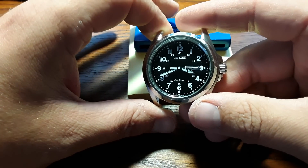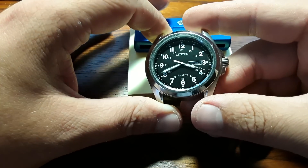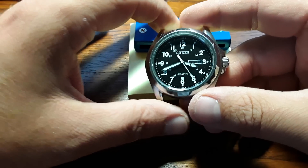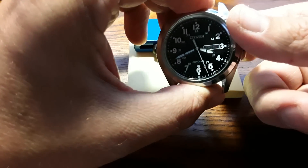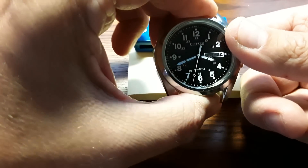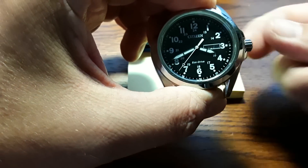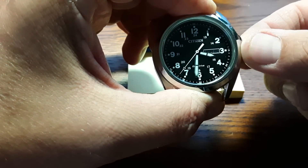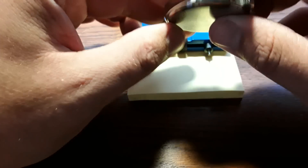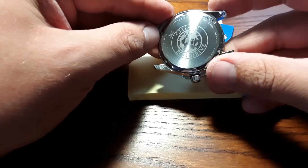Let's get into what is going on when we open up the Eco Drive. This video could also help those who have no idea how to open up a case. We take a look at the second hand — it is ticking every two seconds. Now we pull the crown out and it stops the movement, just like any quartz movement. Let's flip it to the back, and as you can see, it is a Citizen Eco Drive.